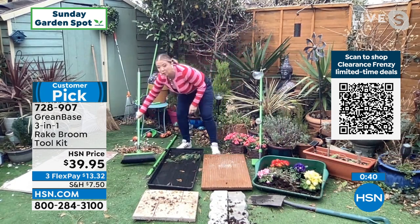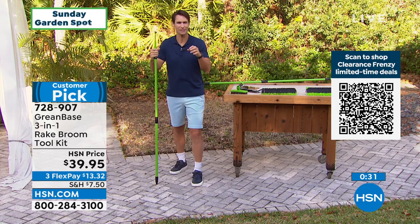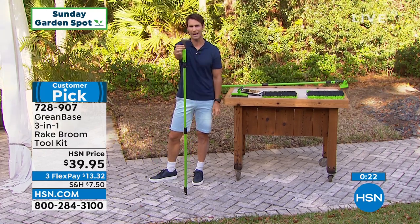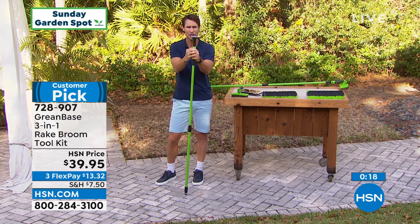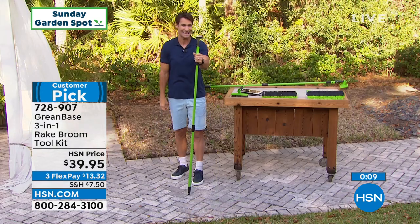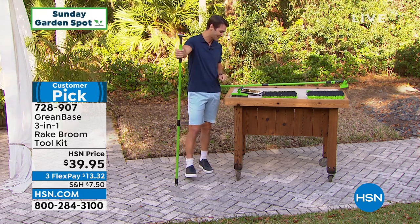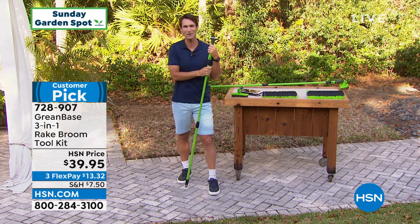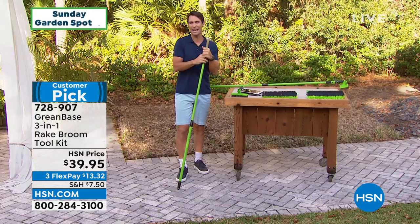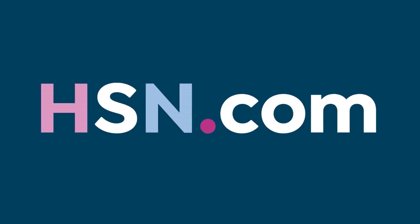There's a reason this sold out super fast last year when we launched it. It's taken a year to get this back in stock. It's that perfect multi-tool when we're outside in the garden — an array of chores that normally takes a bunch of different tools, you kind of have it all in one. Here's that knife edge going right inside the pavers or pulling up weeds without getting down on your hands and knees. It's $39.95 — a big customer pick. Customer Sarah says: 'This rake broom is magic. I ordered it last year — it works amazing in the yard.' Item number 728-907. We also have a free streaming service here at HSN.